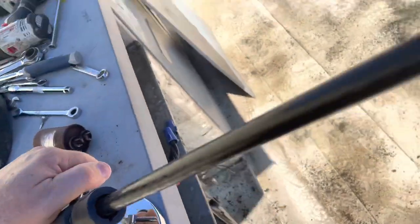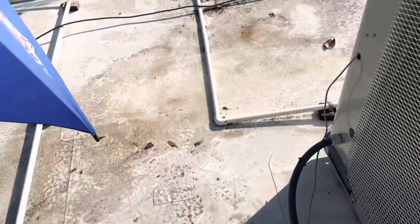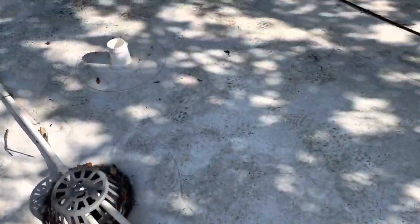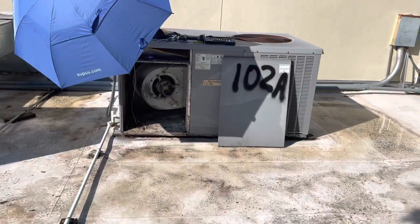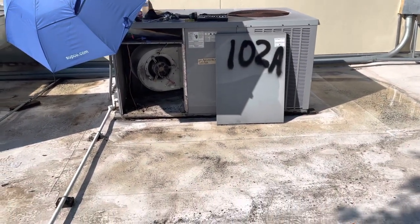Really strong. I don't have much wind going on today, but you can see it's got quite a bit of strength. It's creating a good bit of shade for me to work. Hope that helps somebody.